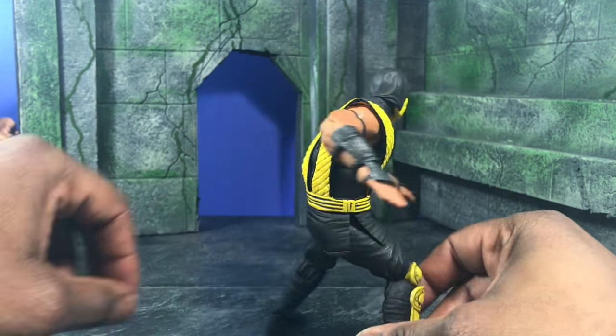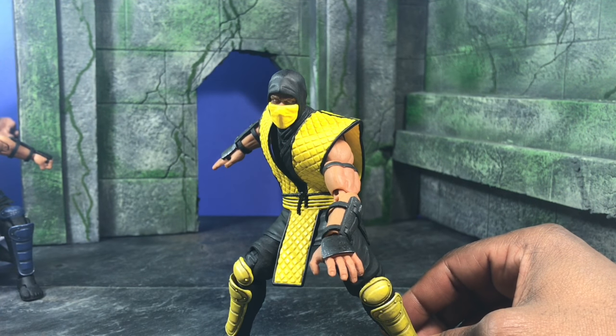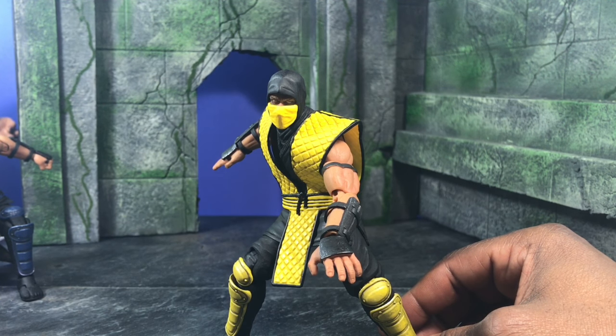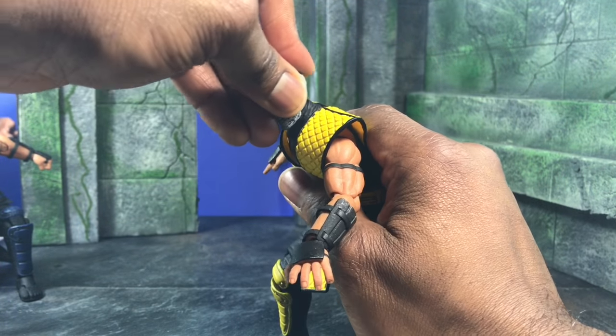Overall this figure is absolutely everything I could have asked for that I didn't know I needed. It's quite refreshing and different, and that's something I usually look for in an import. The fact that I'm getting it from Storm Collectibles is really nice.